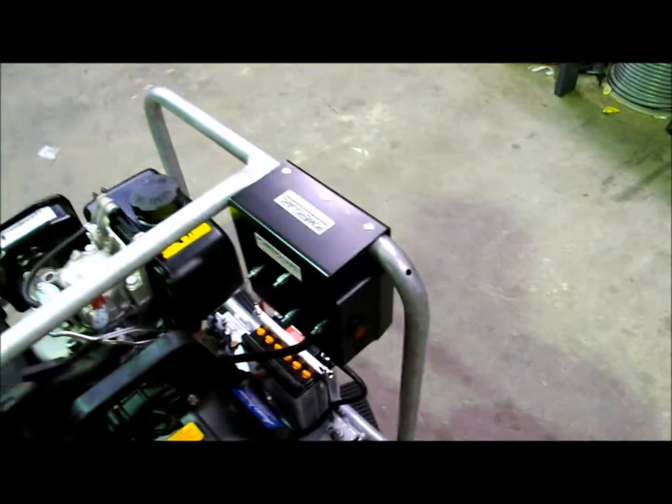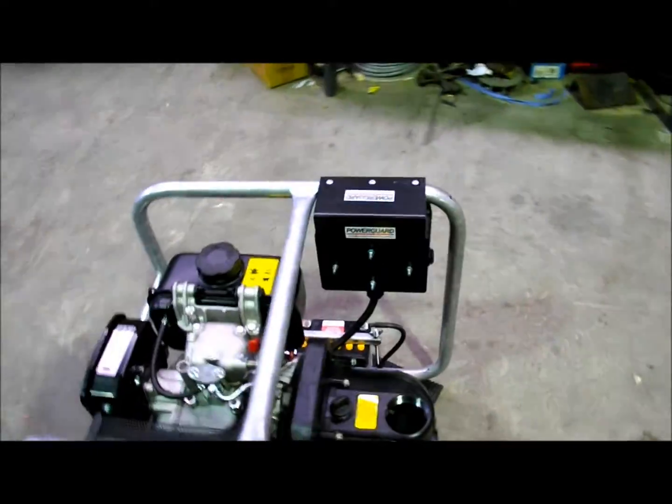I'll just turn the controller on — that's a push-button switch — now that's set and ready to go.